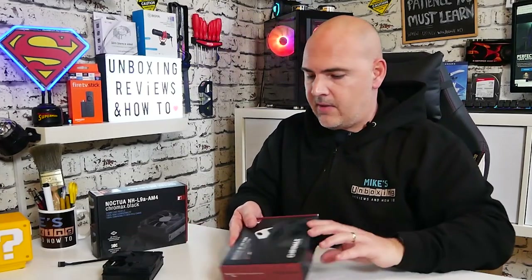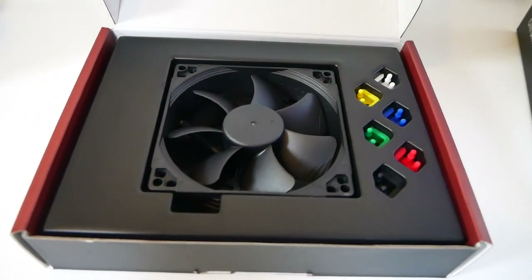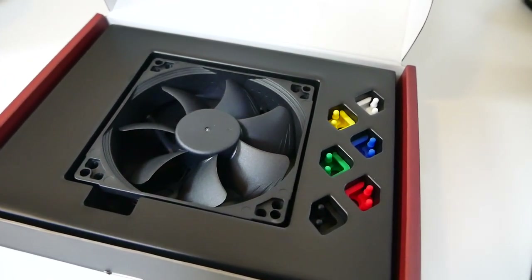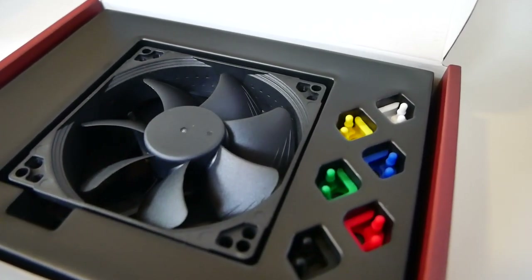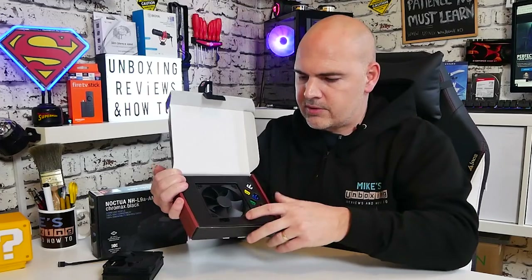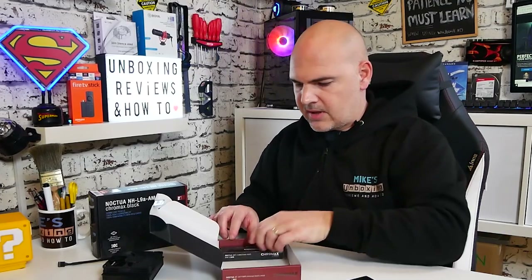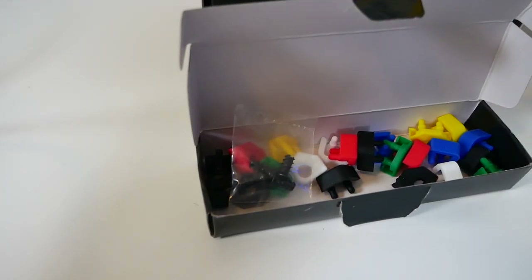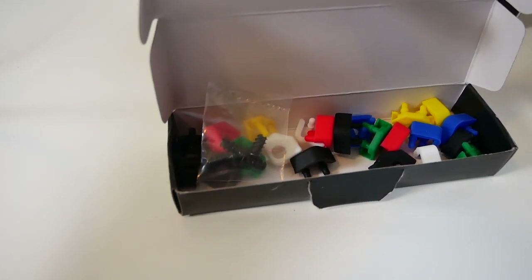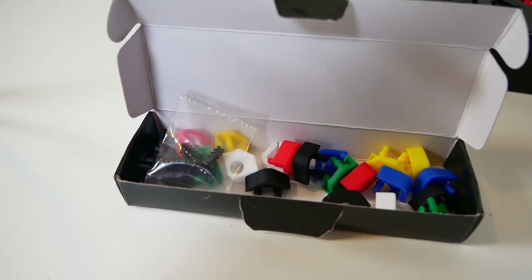So moving on from the heat sink and cooler assembly, let's take a look at the NF-A9 PWM Chromax Black Swap. As we open the box — very similar to what we saw with the NF-A20, which is the 200mm one — it's just a shrunken-down version essentially. It's a 92mm fan, so 92 by 92 by 25, standard 25mm height. Because it's a Chromax Swap you again get all those little rubber grommets for the top corners. Looking in the box we get our Chromax accessory kit with all the multicoloured caps to go on the corners of the fan. You get eight black ones and four of each colour, so you can only have the colour on one side.